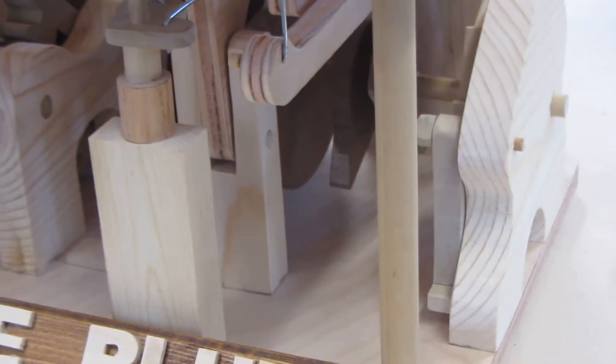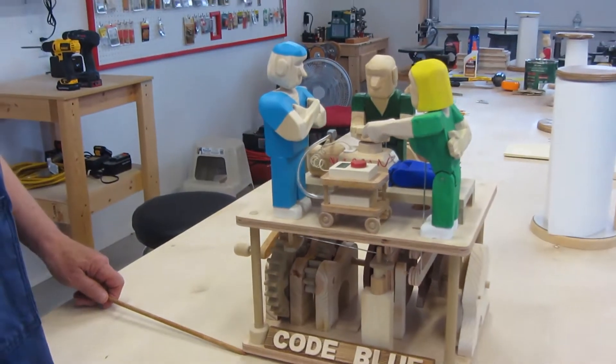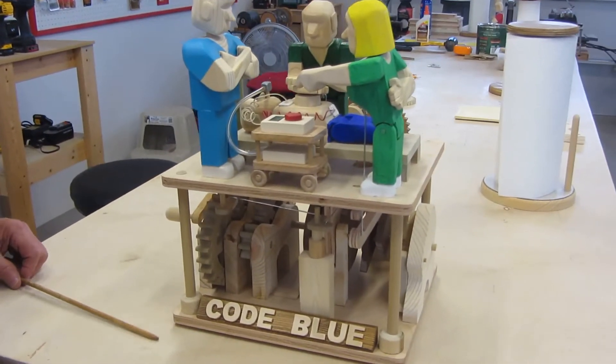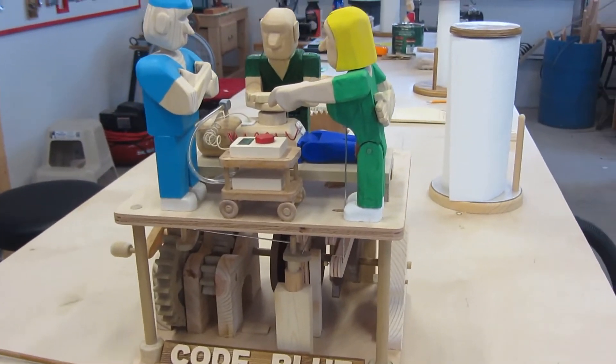I worked in emergency medicine for a good portion of my life, and I decided this would be a scene I could use to show a sequence of events. This particular event is called a cardiac arrest — most hospitals will refer to it as a code blue.